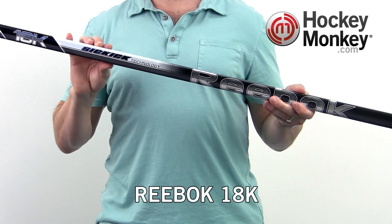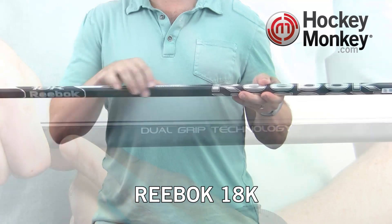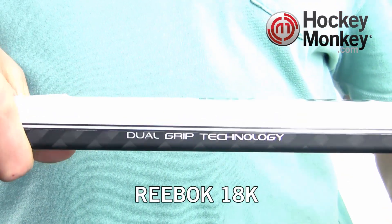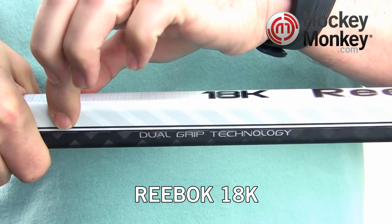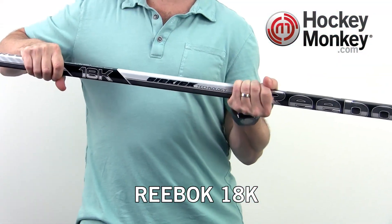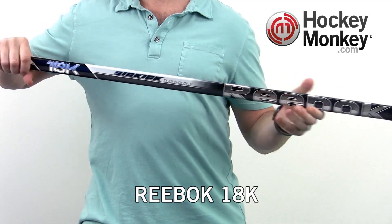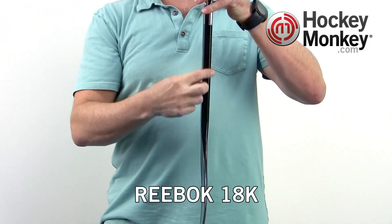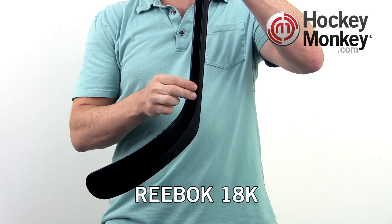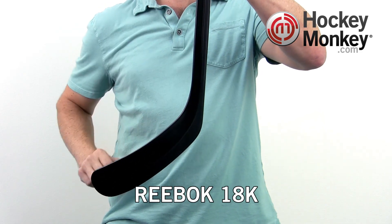The 18K is available with Reebok's dual grip technology, where the bottom half of the shaft is a matte finish and allows your hand to move up and down freely and quickly, while the top half of the shaft has a griptonite finish that helps lock the stick in place when you clamp down. The gradual taper of the stick is what gives it the low to mid kick point, and is where you'll find the fused construction or traditional tenon and shaft connection point.